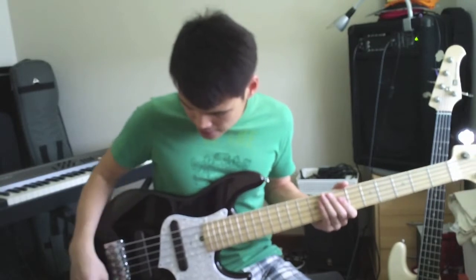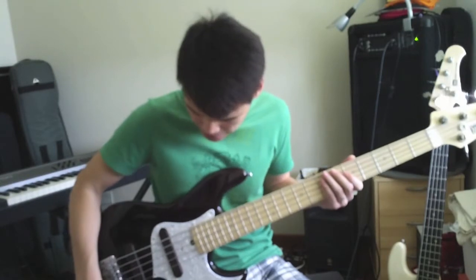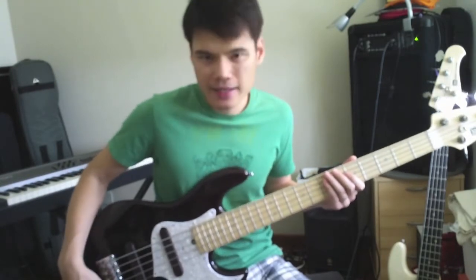This bass is very versatile. If I play in fingerstyle I'll just boost some mids — I like it at the 400 range.